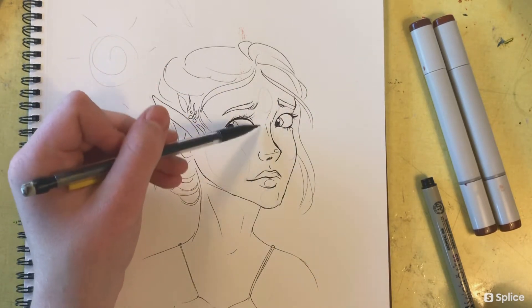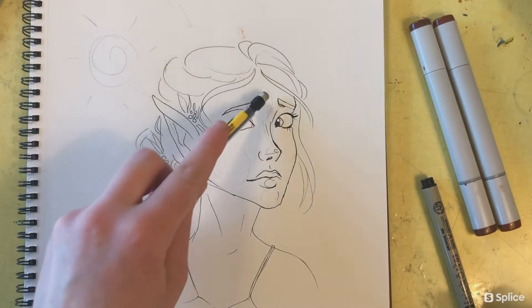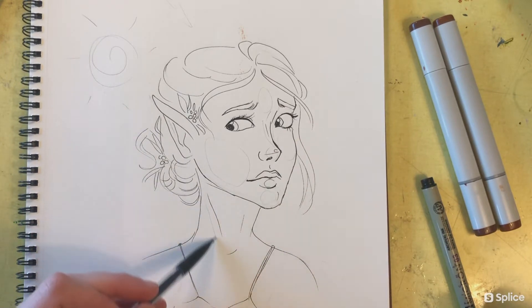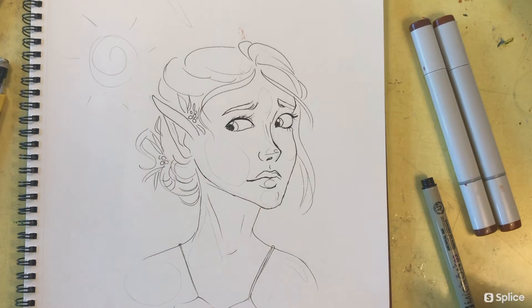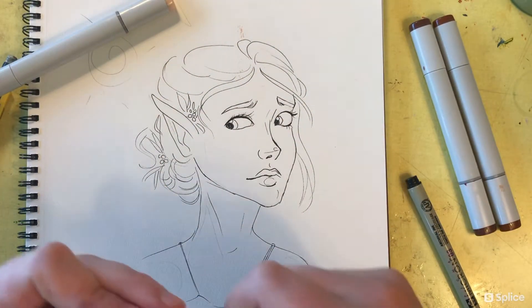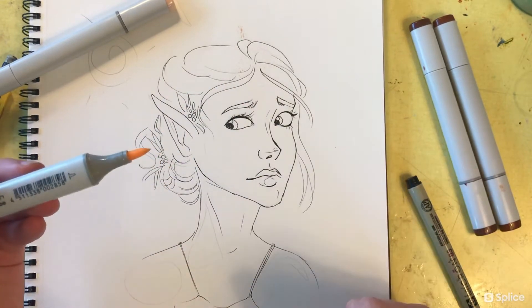I've decided the light hits her cheekbones, the tip of her nose, her forehead, and her shoulders a little bit — but most of the light will be coming in on her face. This is important to plan beforehand so you know where to put the lightest colors first. I tend to erase these little marks before I start drawing.